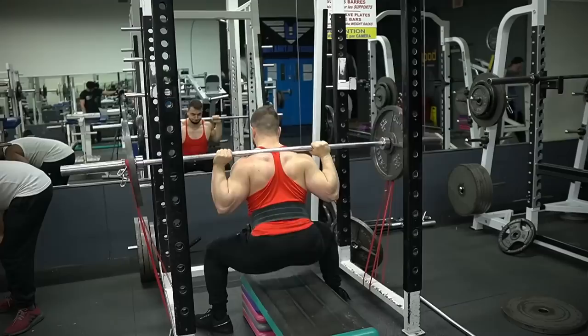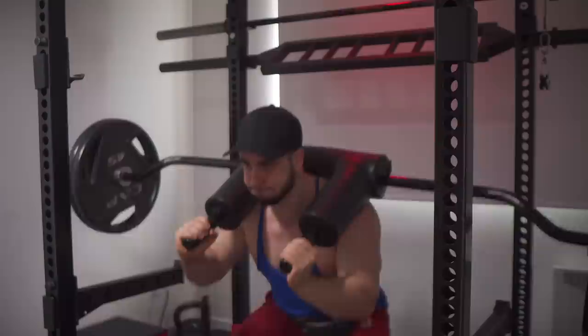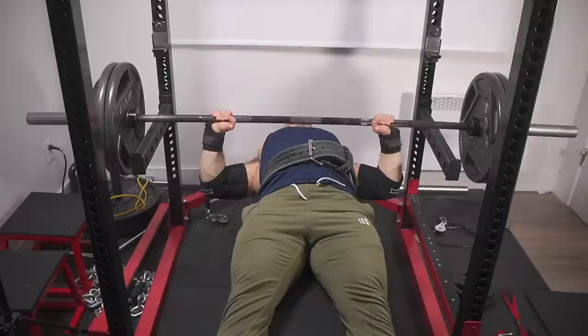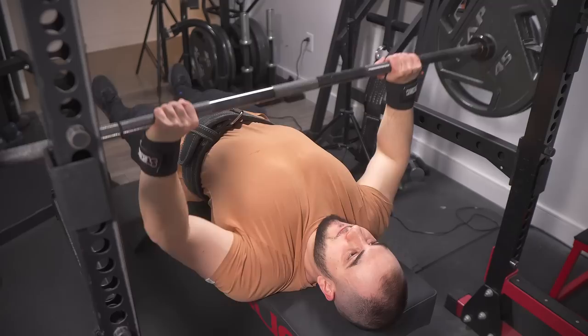Thirdly, let's talk about the dynamic effort method. The whole purpose is to build rate of force development and explosiveness, which is great for field athletes and fighters — high sets, low reps, low percentages, focusing on speed strength. It's associated with conjugate, but it's surprisingly not necessary. Why? Because speed training has nothing to do with maximal strength. What determines your one rep max is hypertrophy in specific muscles and training the competition movements at higher percentages. So feel free to skip DE completely and just have a normal volume day instead.